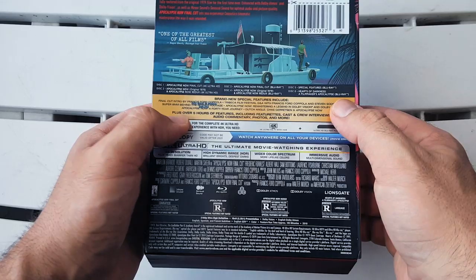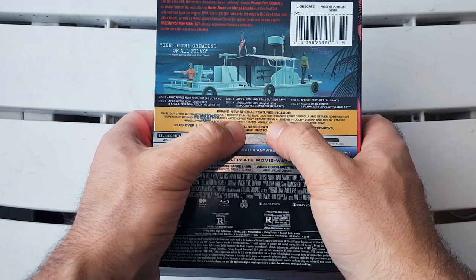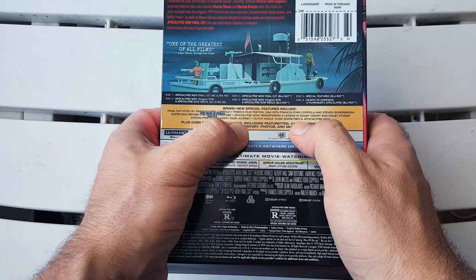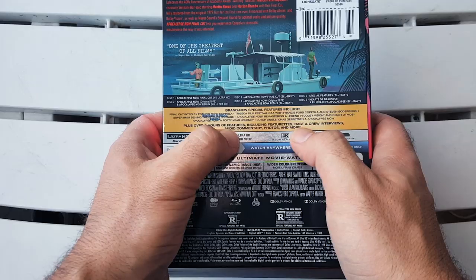Super 8 millimeter behind-the-scenes footage, Apocalypse Now: Remastering a Legend in Dolby Vision and Dolby Atmos, Apocalypse Now: A 40 Year Journey, and a Dutch Angle piece — Apocalypse Now — plus over five hours of features including featurettes, cast interviews, audio commentary, photos and more.